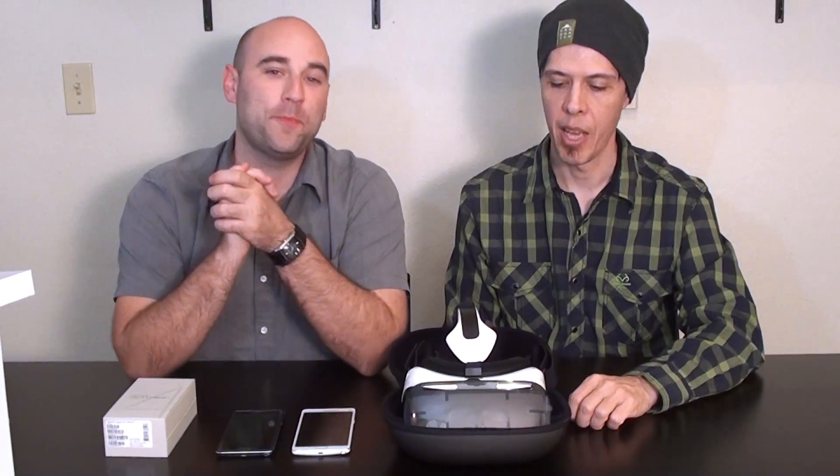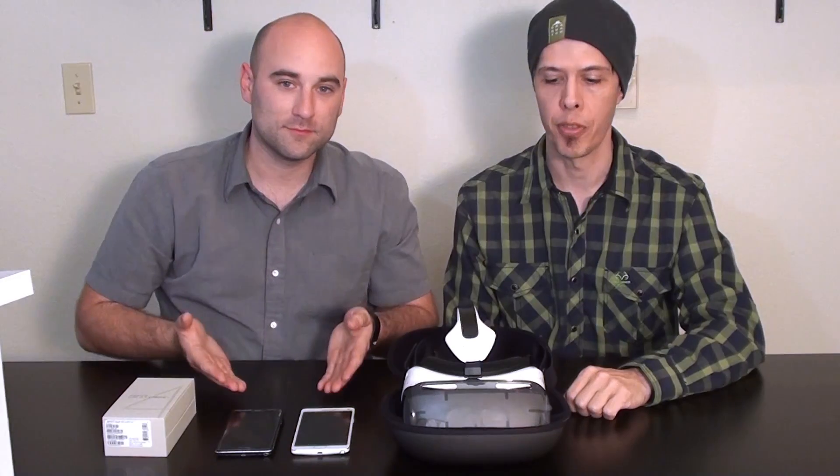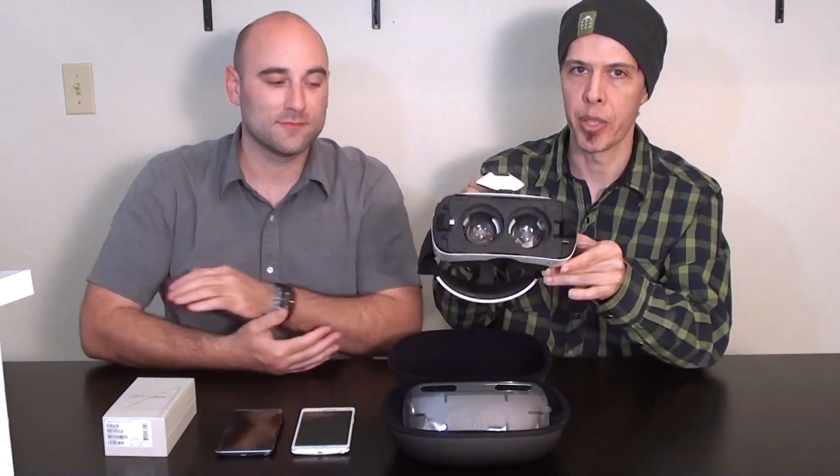Hi, I'm Kenny. I'm Jeremy. And we are with VirtualVortex.TV. Today what we're going to do is show you how to configure the Samsung Note 4 with the really cool Gear VR.